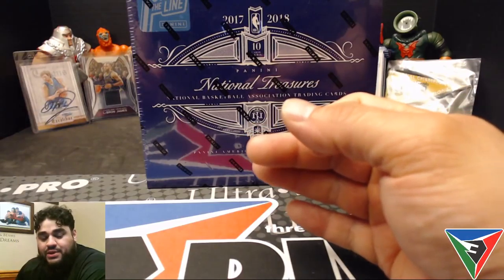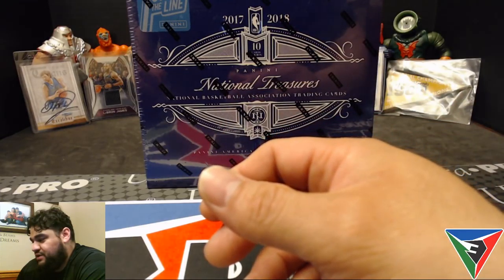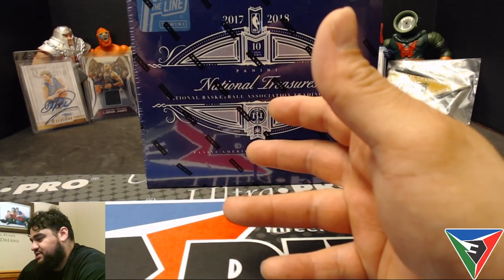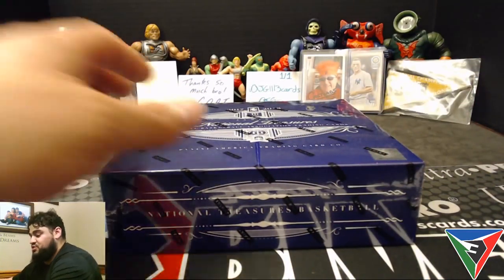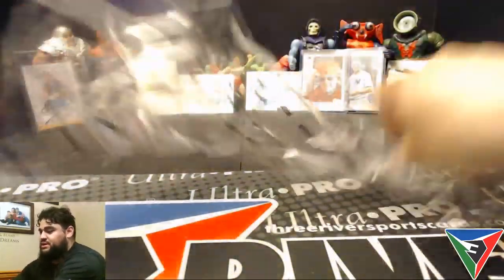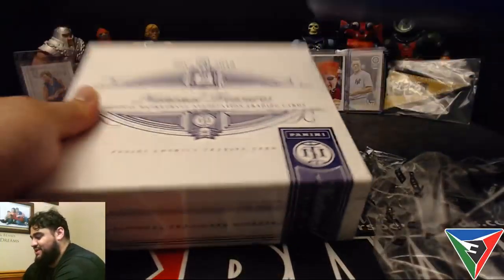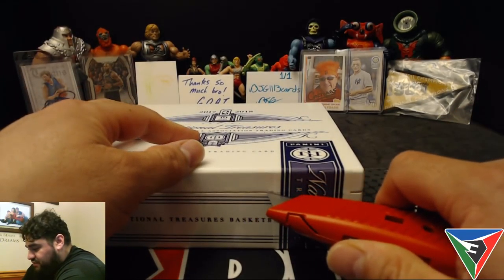You're guaranteed one RPA rookie patch auto numbered to 15, and then your other cards — ten cards in the box total: one base, the others are either patches or autos, and at least one is the RPA numbered to 15. This product doesn't even release till tomorrow, but with Panini's First Off the Line program you get it 24 hours early.